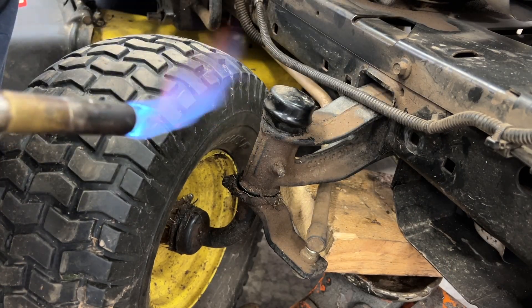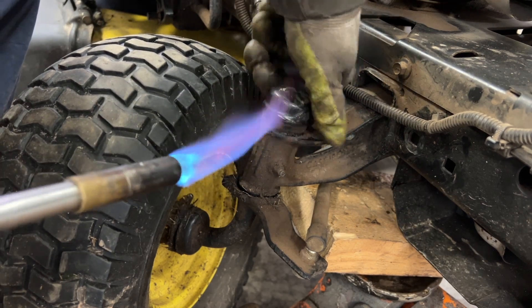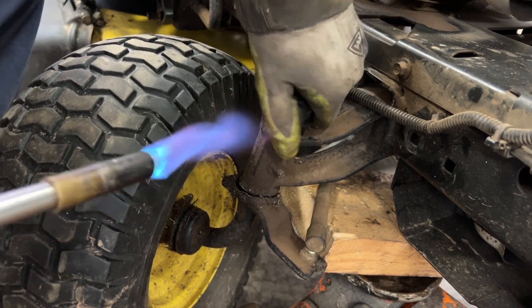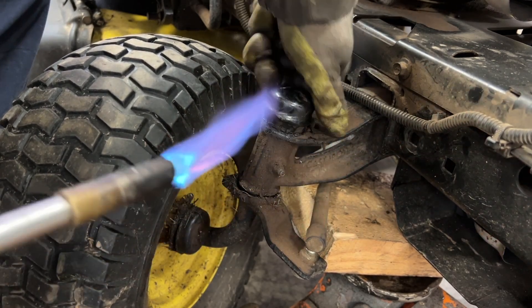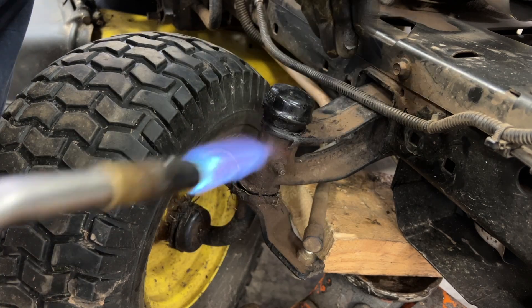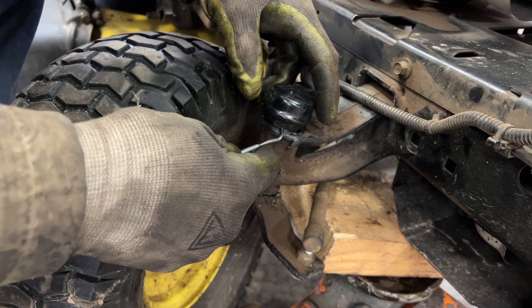You can use a hair dryer or heat gun — you've got to heat this up a little bit. I'm using a little propane torch here, rotating it to soften the rubber up. Alright, this should be soft enough.